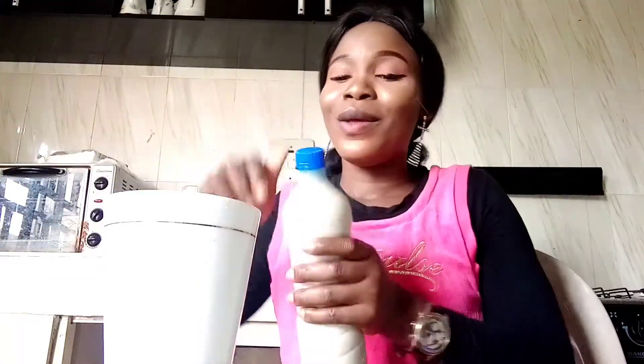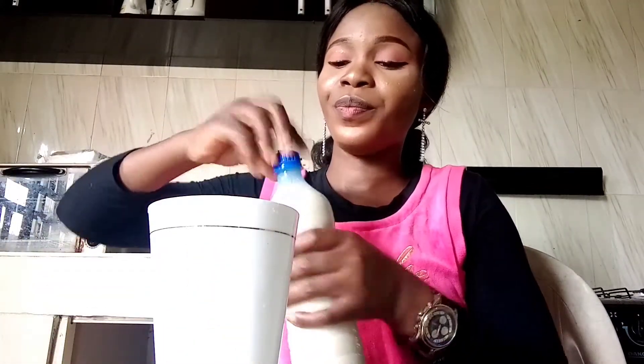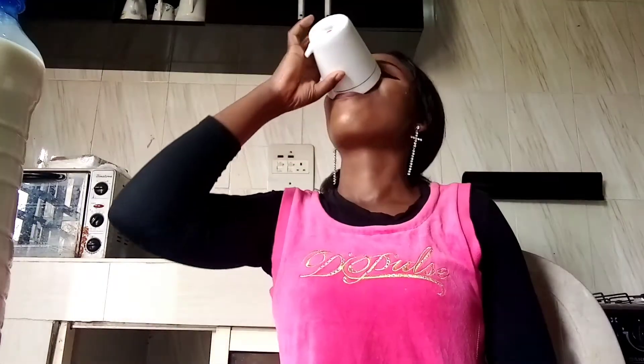Before you serve it, shake it well. Because by the time you leave it to sit, it will settle. So you have to shake it before serving. If you want to preserve it, just put it in your freezer and it's going to last for up to one or two weeks.